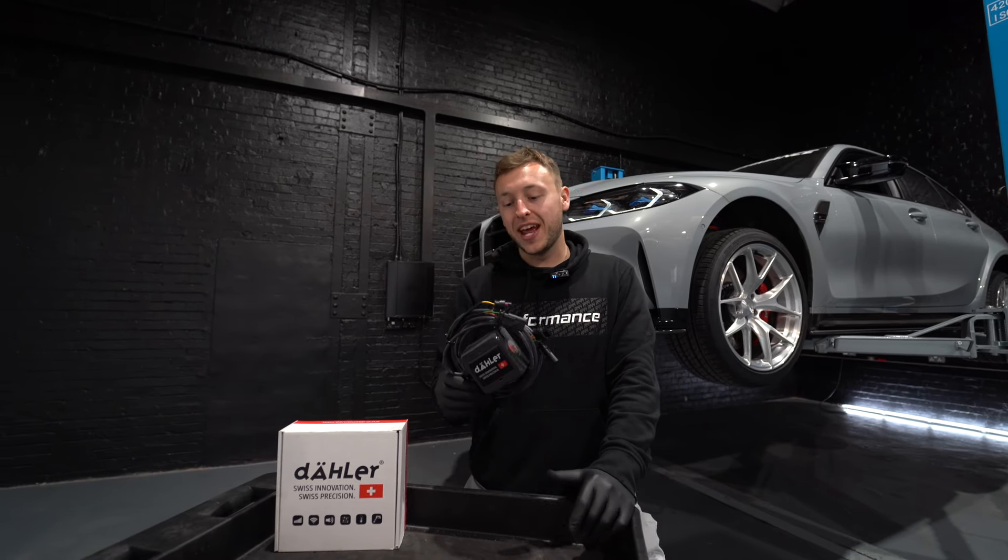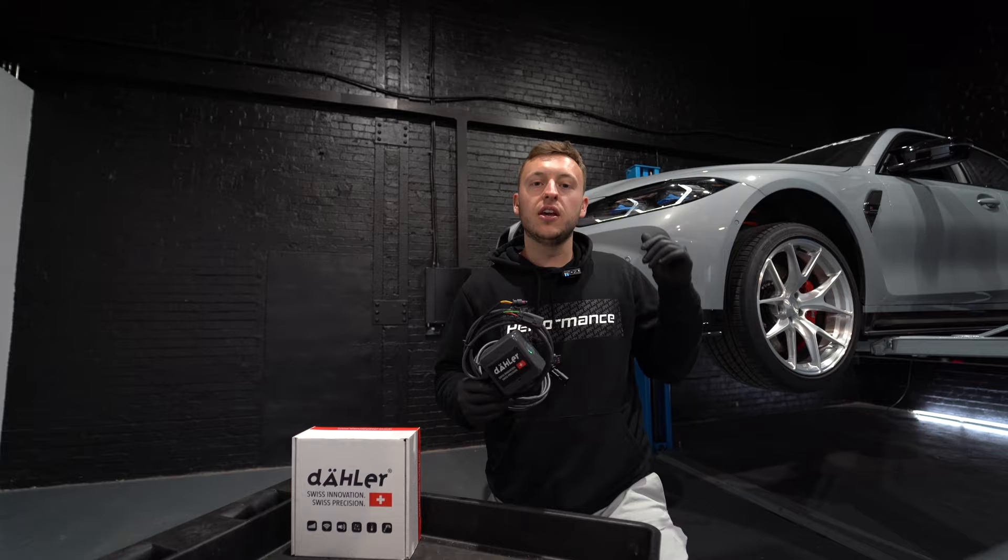Welcome to R44 Performance. Today we're going to install this valve controller so we can open up the GAE valves to 100%.